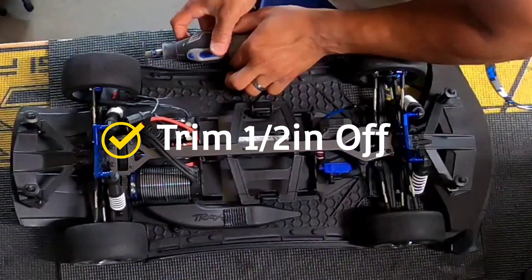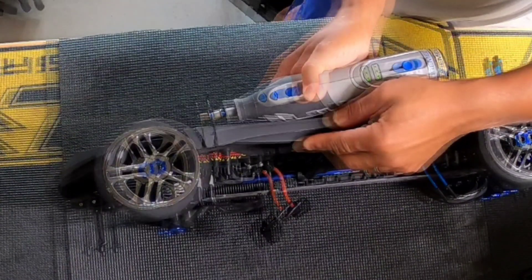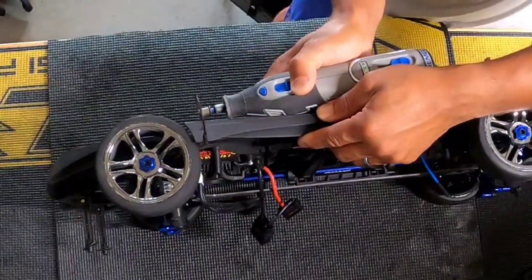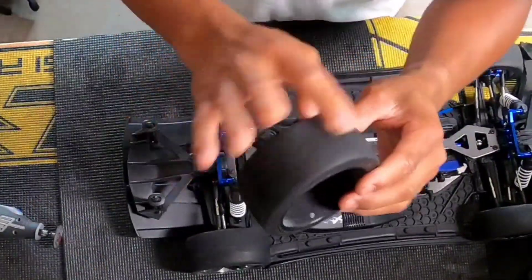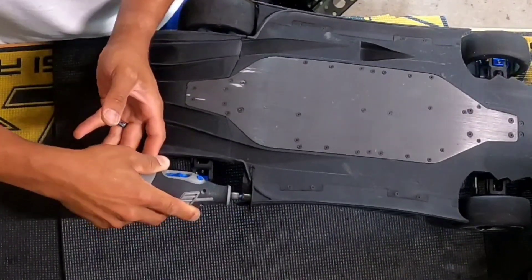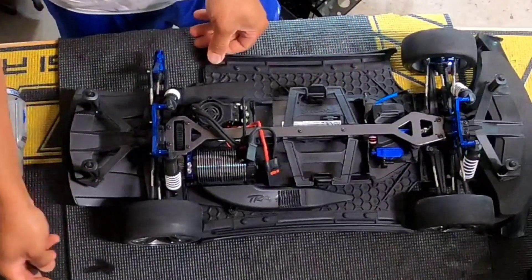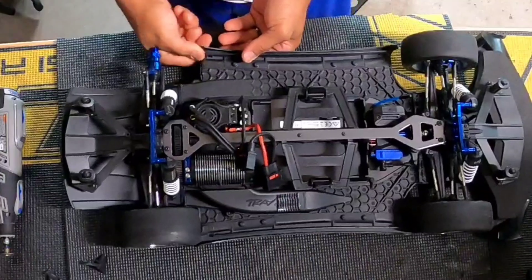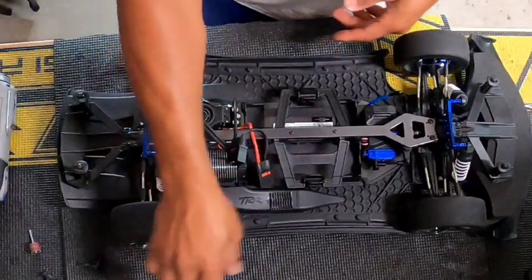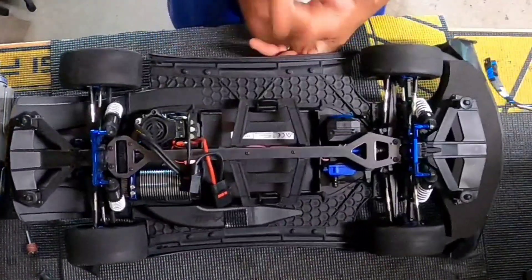I'm going to take off about this much. Normally you'd want to take the tire off so you don't accidentally cut it. All right, that's how much we're going to take off. I'll do the same thing to the other side and then smooth it out. You can see how much gap we got in there now — just about a finger's width. It's the same on the front too.